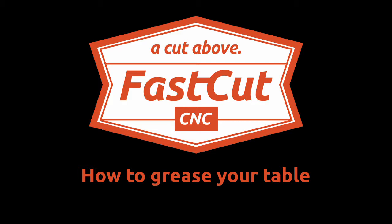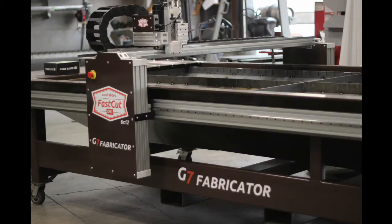This is a guide for greasing the bearings on your FastCut CNC Plasma Table. Routine maintenance on your FastCut table will ensure long life and trouble-free operation. You should always keep the linear ways clear of debris and grease the runner blocks every 30 hours of use.